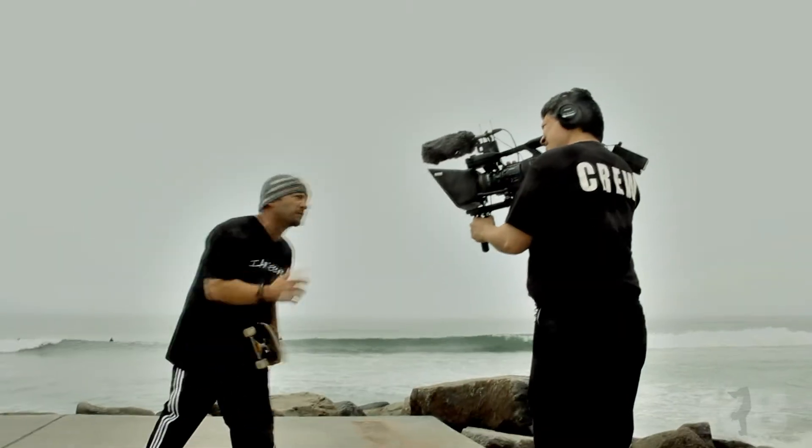What you just saw was a two-foot off the nose 360 shove it and a one-foot off the nose 360 shove it. They're old school, but they're a lot of fun. They kind of smooth out your tricks.